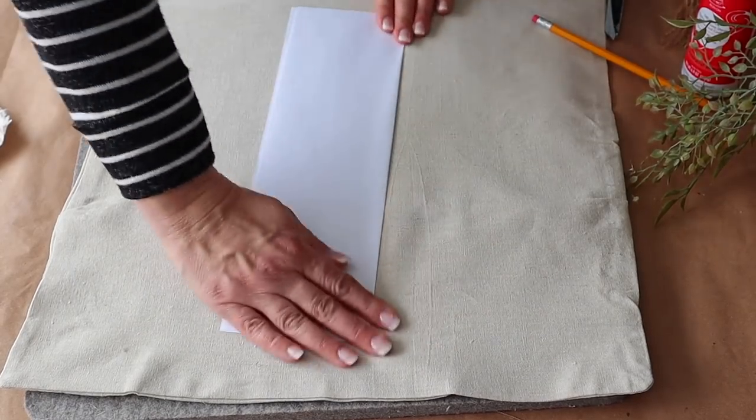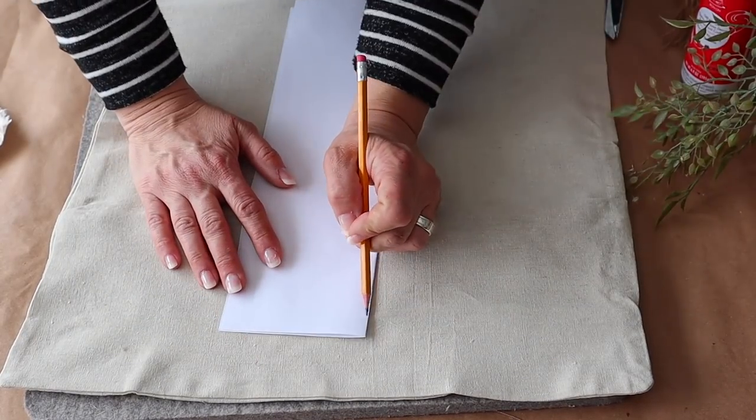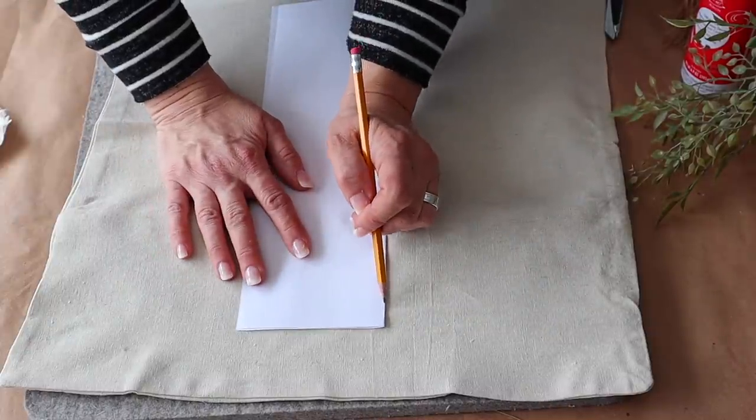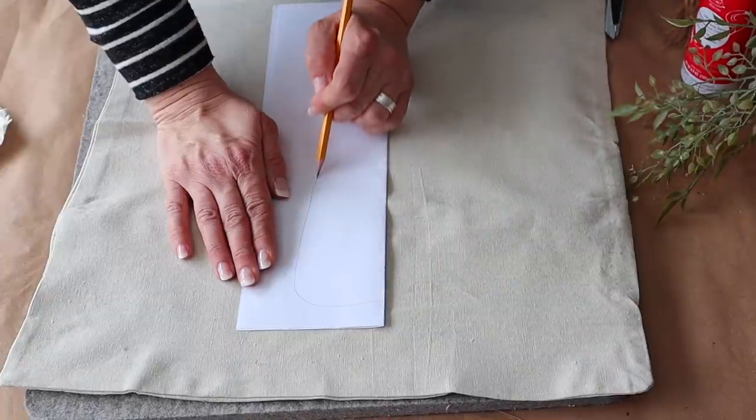Next I folded an 11 by 14 sheet of paper in half and drew half of a carrot. You could do that, or if you want this pattern I'll include a link for it in the description below.